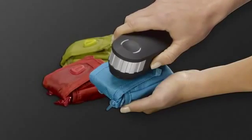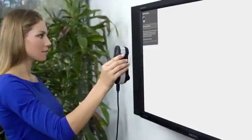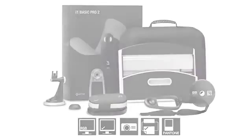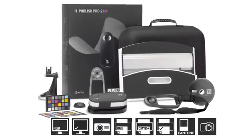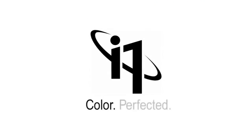The all-new range of i1 Pro 2 solutions is more accurate and more reliable, packed with more features, functionality, and value than ever. There are three new solutions to choose from: i1 Basic Pro 2 for spectral measurement, monitors, and projectors; i1 Photo Pro 2 for complete RGB workflows; and i1 Publish Pro 2 for complete RGB and CMYK-plus workflows. And if you want to add automation, consider the latest i1 IO. You demanded perfection — we delivered it. i1 Pro 2 solutions: color perfected.